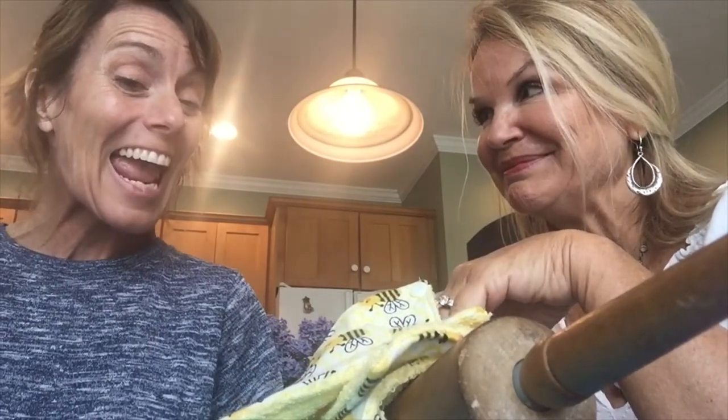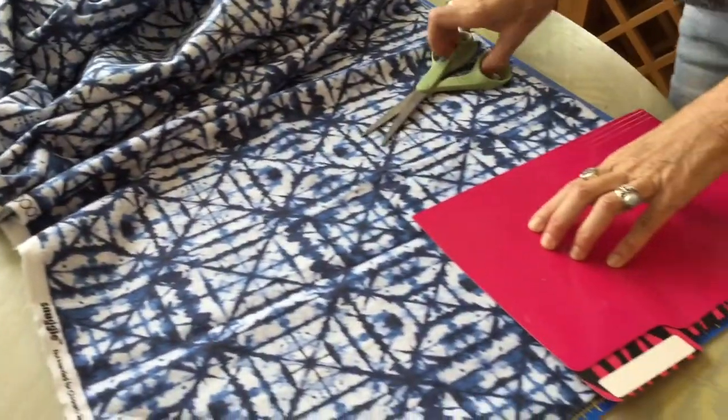I'm going to show you how to make them. So here we have some already pre-cut pieces, but we're going to show you quickly how we do this.